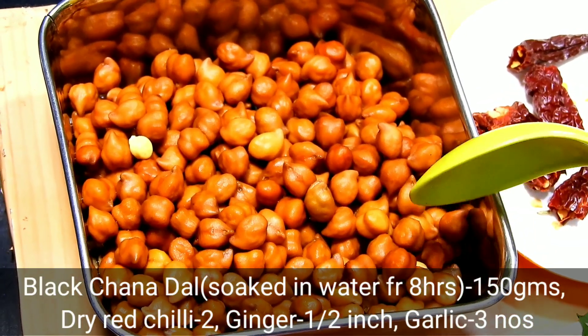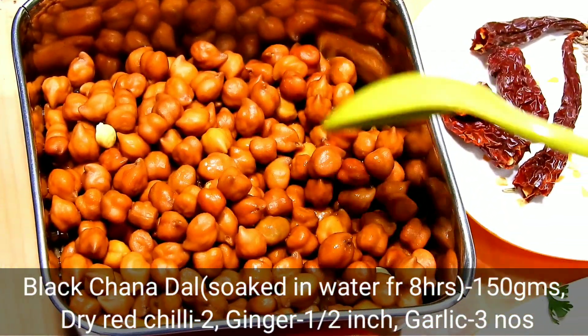I will use 100 grams of ingredients. It is an easy one.